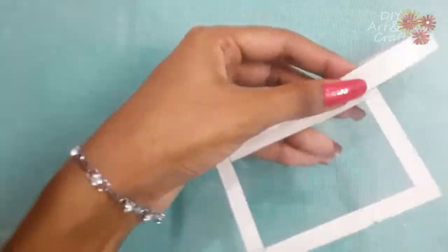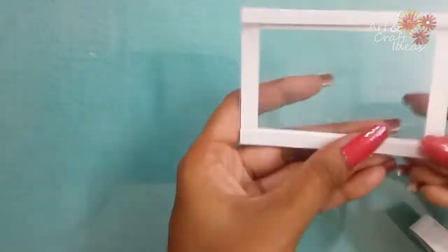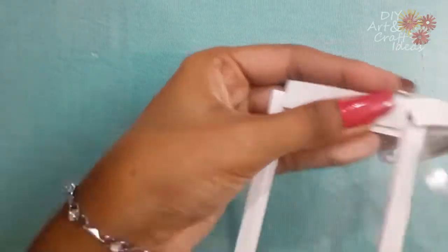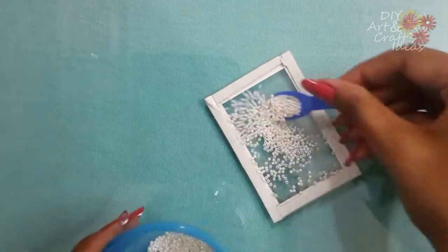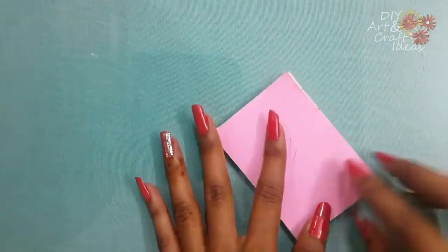Now cover the edges of the frame with the foam tape and carefully place the seed beads in your frame. Then cover the back side of the frame with a plain paper.